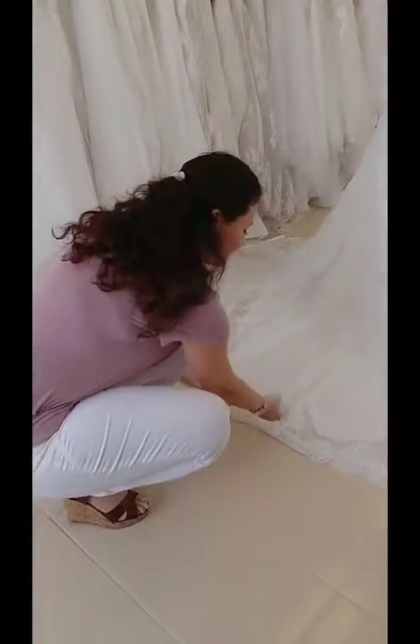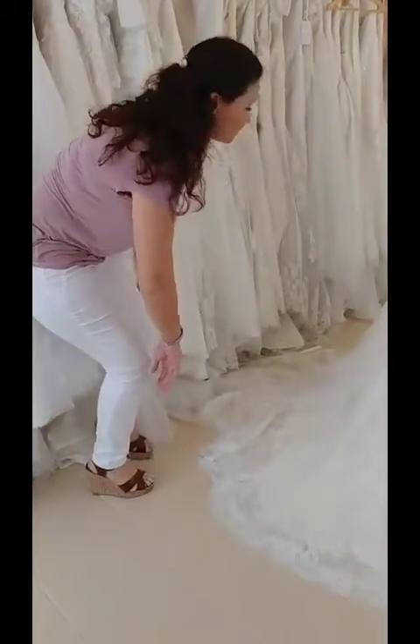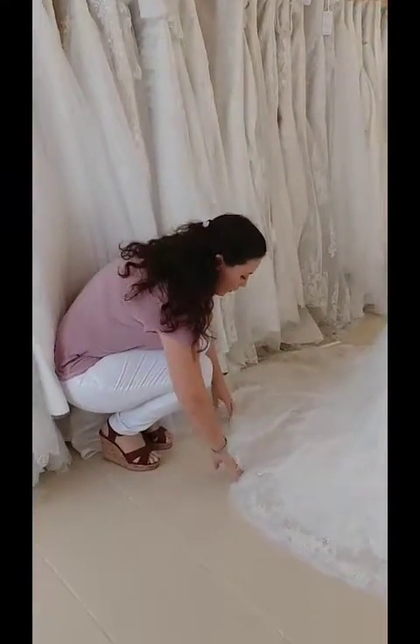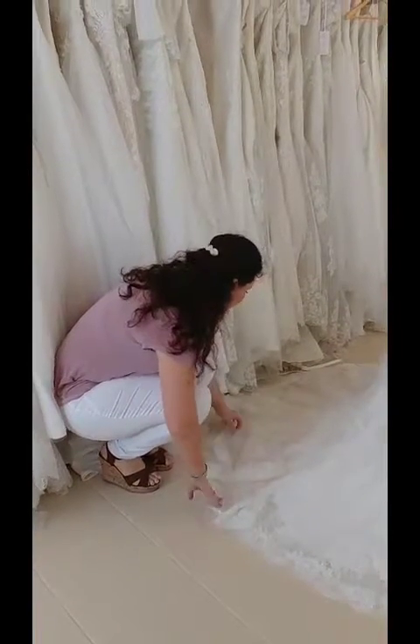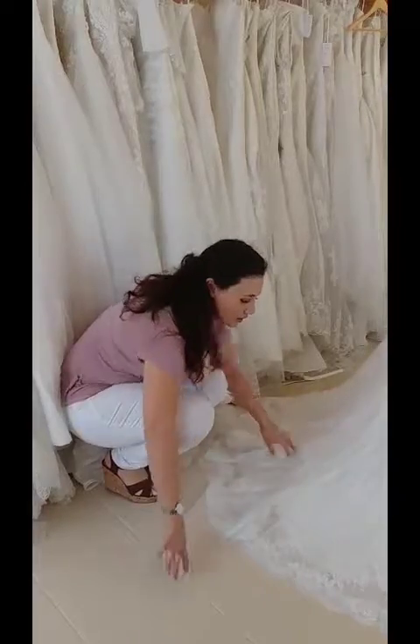Often the hem needs a little bit of a fix. This is a particularly full flared train, so you're going to just grab a few pieces, bring them in a bit, and get it all in place.